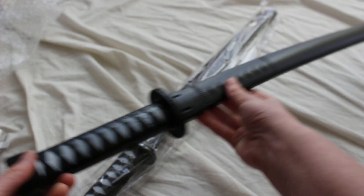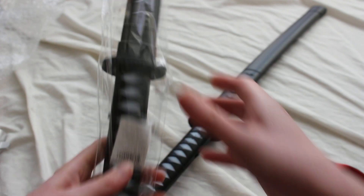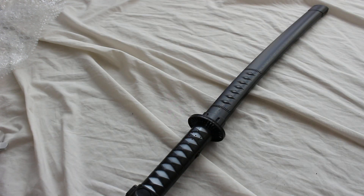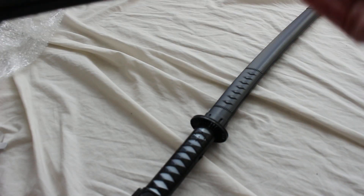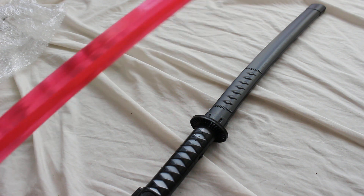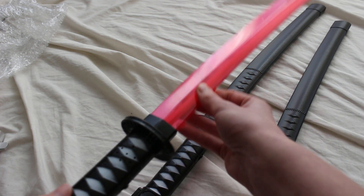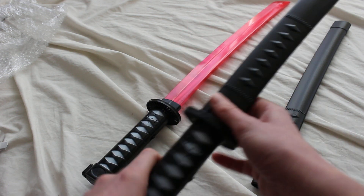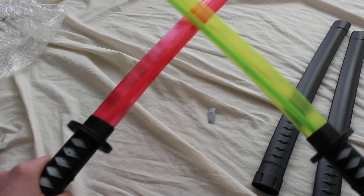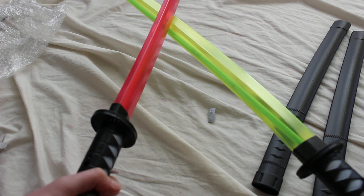That is very ninja sword-like. We can remove the scabbard from it — you can see the blade itself is red. And what color will this one be? It is green, indeed. So you can kind of have both going on.